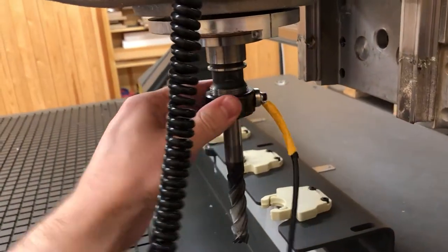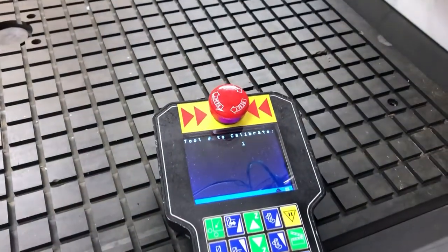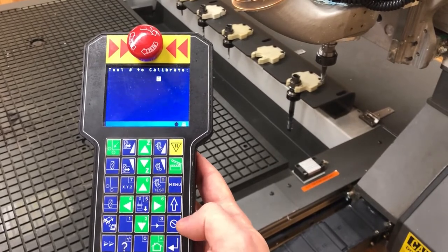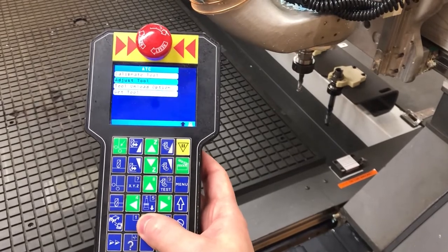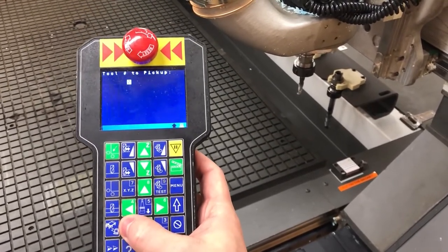Remove the calibration magnet and repeat for any other tool you intend to use. When you have calibrated all tools, press cancel to exit the calibration mode and fetch the first tool that you intend to use — in this case, tool number one.